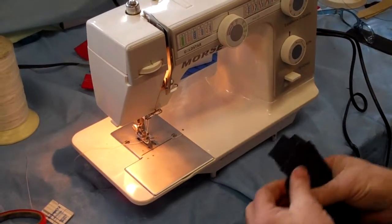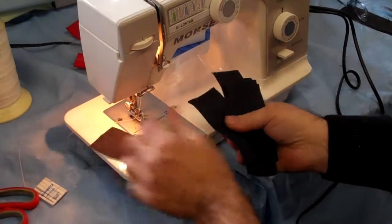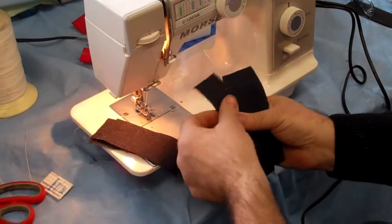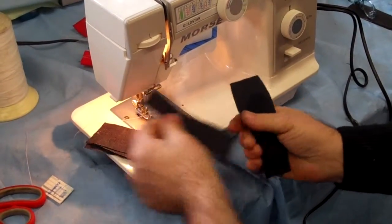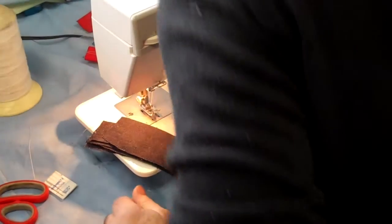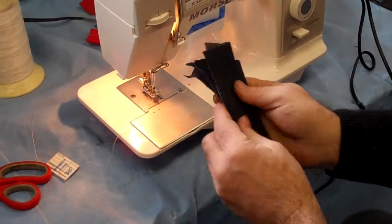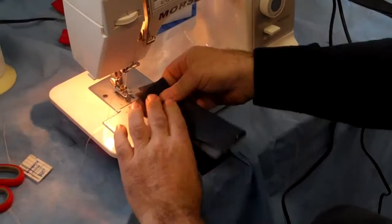Now we're going to do some jeans. Most machines, you're lucky to do two layers. So let's count: we've got one, two, three, four, five, six — what the heck, let's make it seven. Nah, heck with seven. Let's fold this one over and let's do eight layers of denim. So we've got eight layers of denim here.